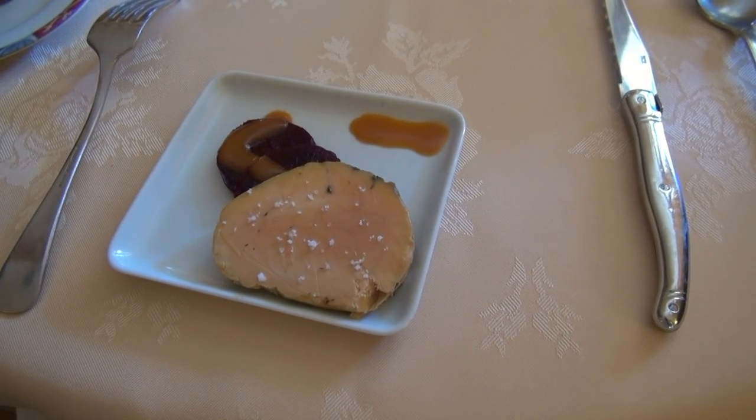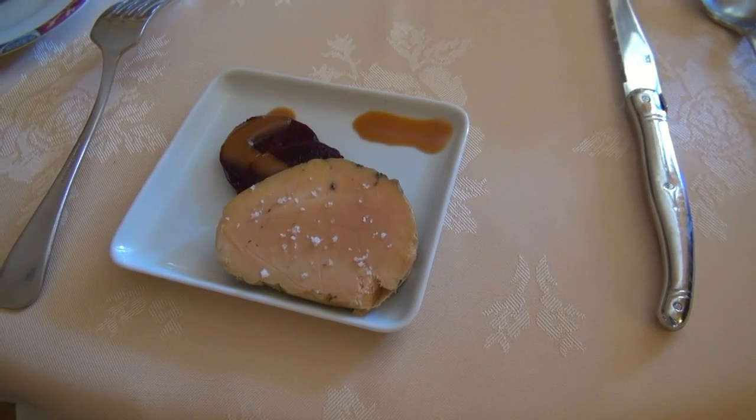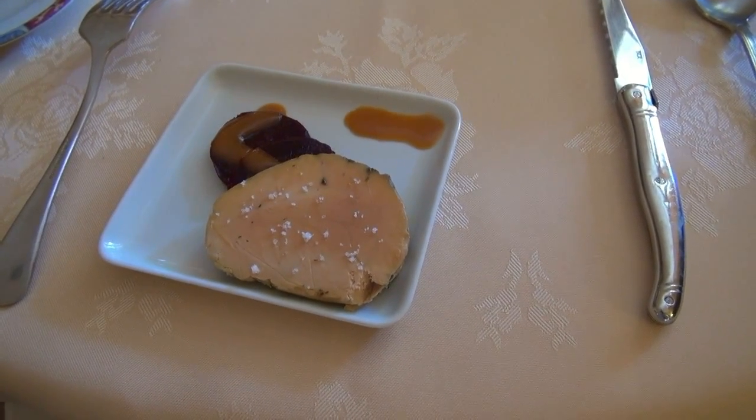Alors comme mise en bouche, voici donc du foie gras de canard fumé avec des rondelles de betteraves à la vinaigrette de tomate. Bon appétit !